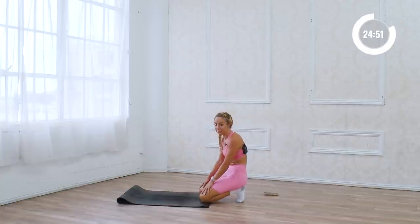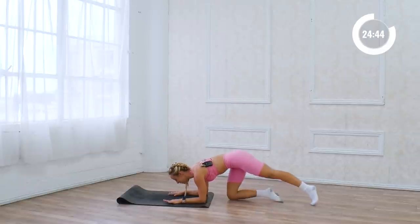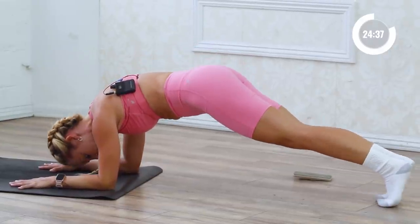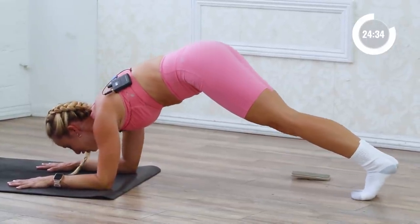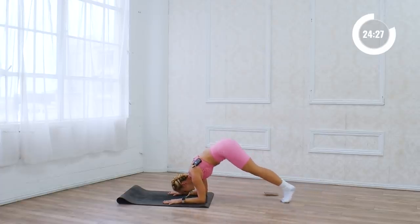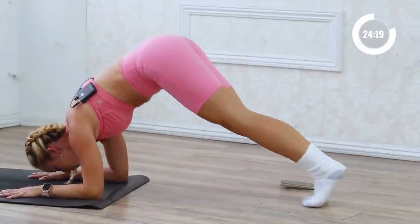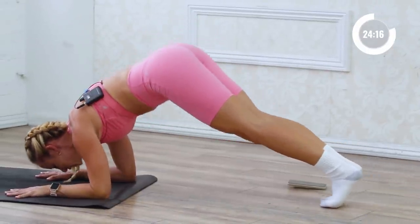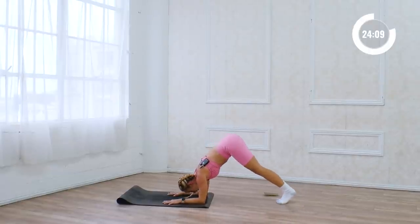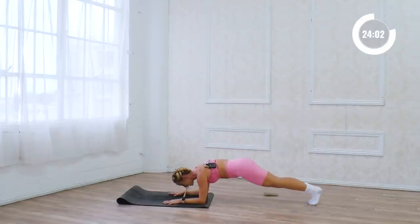This is called Pilates shred for a reason — I love working this way because it truly changed my body. Let's bring the elbows down. Press through the knuckles, let's do this ten times: 10, lower, 9, lower, 8, 7, 6, 5, 4, 3, 2, and 1.